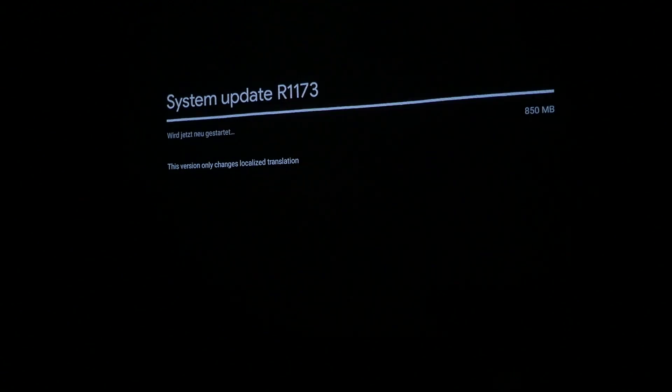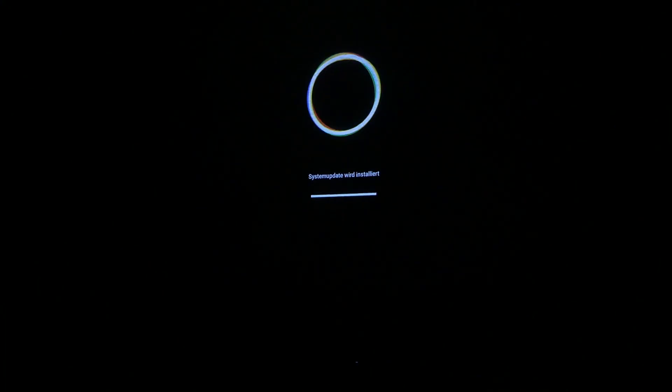I was working while she confirmed with me, so I tried it at night and as promised the update was there. It doesn't take that long and your projector is up to date.